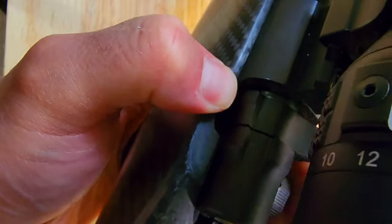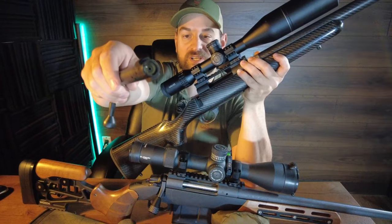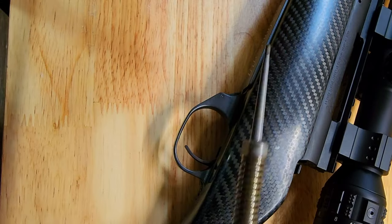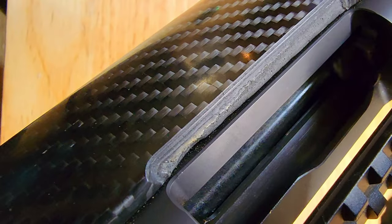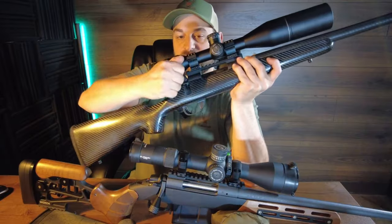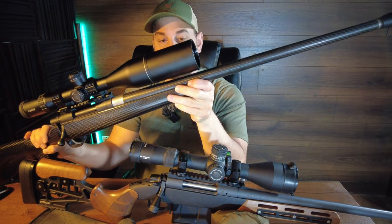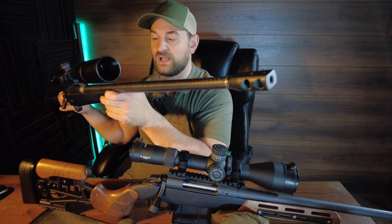The Howa has a push tab side bolt release, two locking lugs, plunger ejector, Sako style extractor, and tool-less firing pin removal. It doesn't run as smooth in the receiver and has a little bit of a zipper sound, but still not bad. Three position safety that locks the bolt in place when unsafe — one forward you can remove the bolt but it's still unsafe, all the way forward you can fire. The barrel is not free floated in this particular model. It does come with a carbon fiber wrapped 24 or 22 inch barrel depending on the caliber.